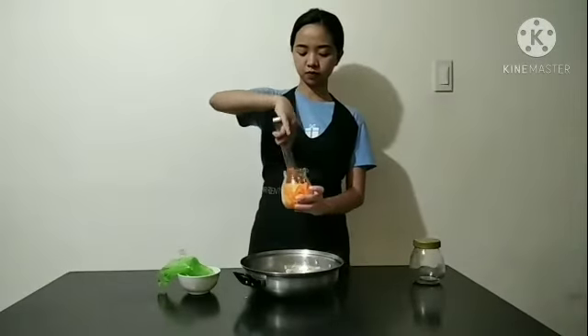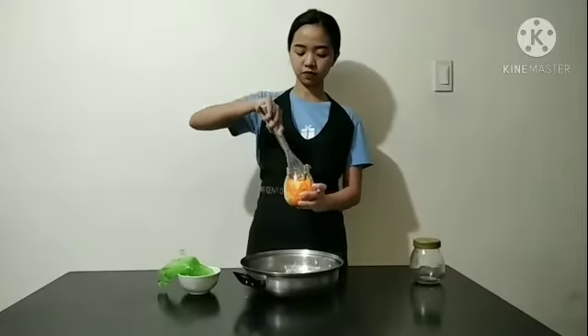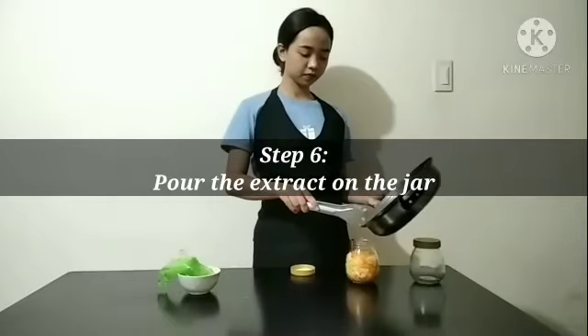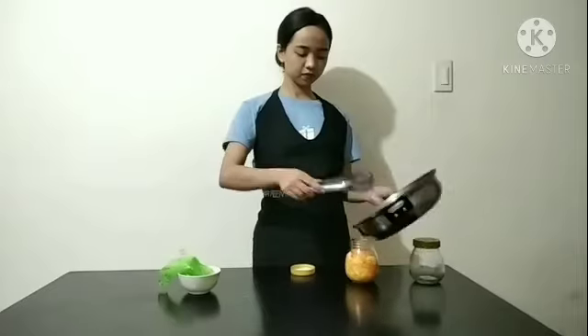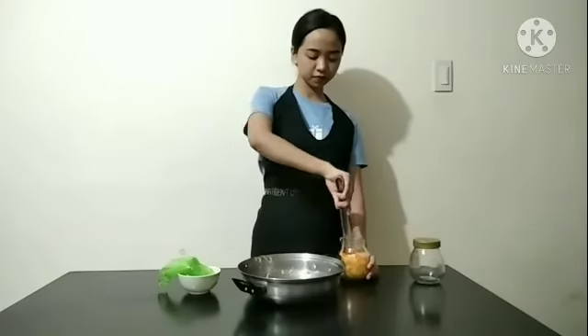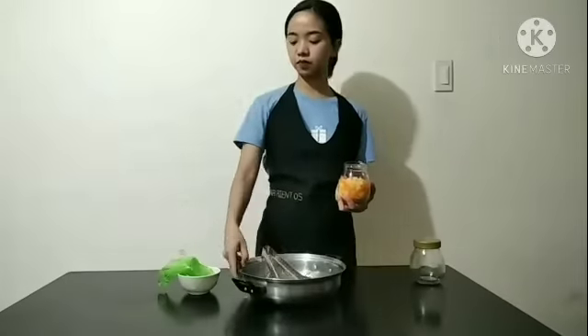After putting all the ingredients inside the jar, let's go on to step 6. Pour the extract on the jar. Make sure that all ingredients are submerged.